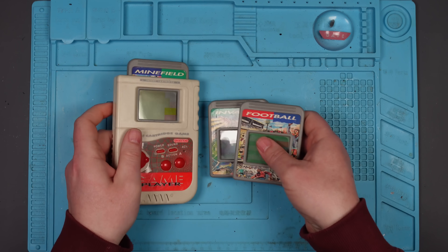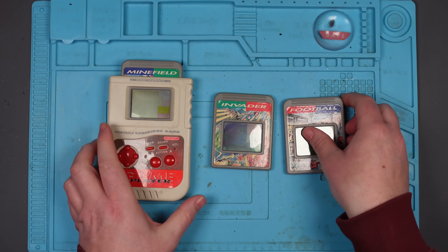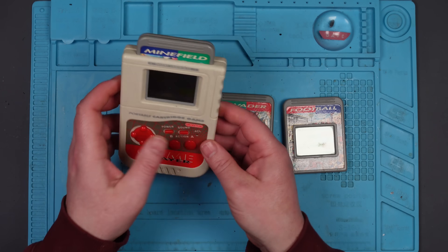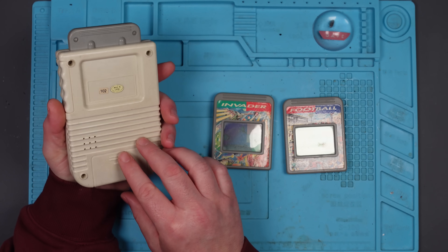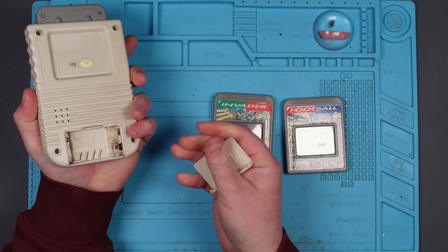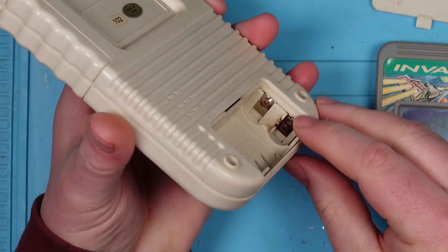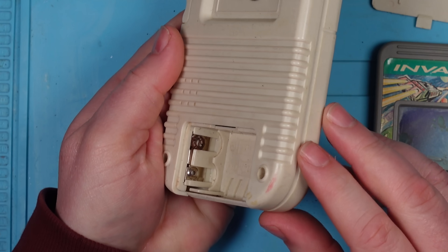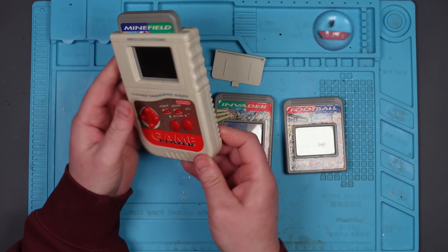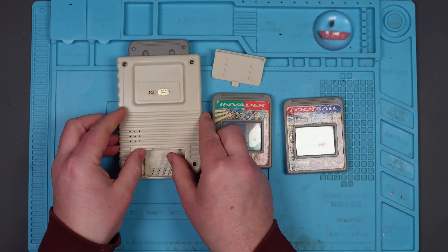I bought this Grandstand game player from eBay. You may have seen me pick this up on my second channel during my eBay escapades, and I just really like the look of it. I like these little handheld things. Apparently this is from 1992, and it has some rust in the battery compartments. I'm hoping that's not the only problem with this, but I don't know. Let's pop some batteries in and see if the thing actually works.